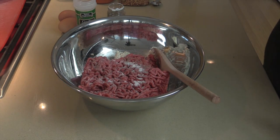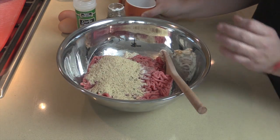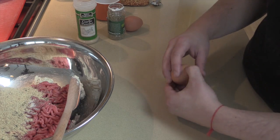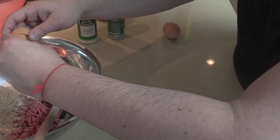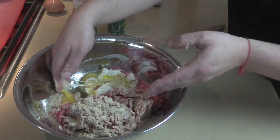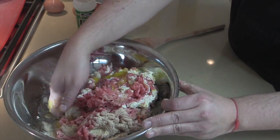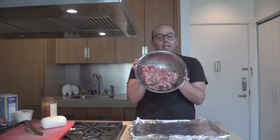Add half a cup of Italian seasoned breadcrumbs — any breadcrumbs will do. Now for my favorite part: I'm going to crack two eggs in there. Mix it all together, scooping up from the bottom to get the ricotta off the bottom so nothing sticks and everything blends in nicely.